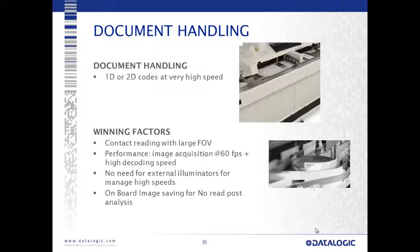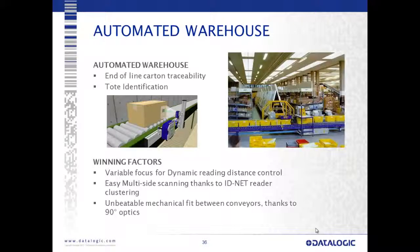For document handling applications, we're often asked to cover a very large field of view — a full letter size or A4 sheet or larger — with 60 frames-per-second image acquisition, high decoding speeds, and no need for external illumination. Onboard image saving enables no-read post analysis to understand whether no reads come from printing, material handling, or operational issues. For the automated warehouse — end-of-line carton traceability and tote identification — the variable focus enables dynamic read distance control, easy multi-sided systems with IDNet clustering, unbeatable mechanical fit between conveyors with 90-degree optics, and a wide field of view allowing placement very close to the device.